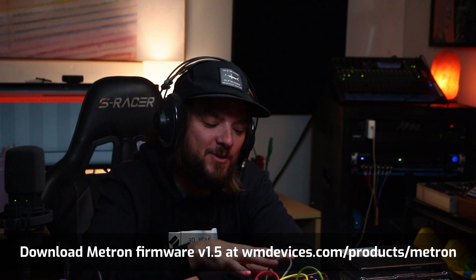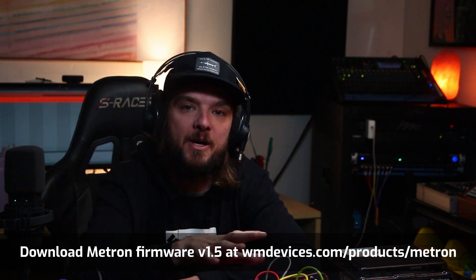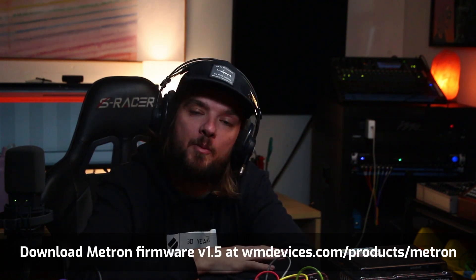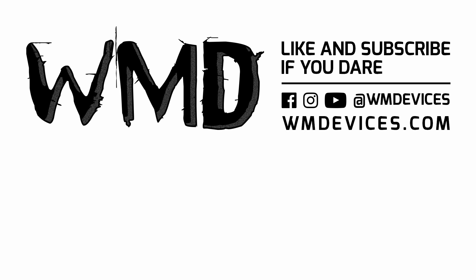All right, that's it — Metron Firmware 1.5! We're super stoked about it. You can download this at wmdevices.com — go to the Metron page and get the download. Thank you all so much for watching, we appreciate all the love. We'll see you all soon — peace!